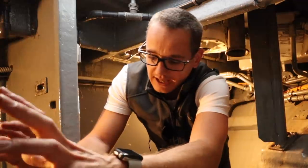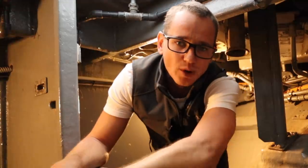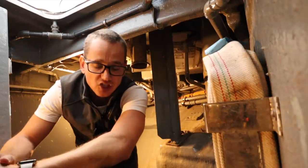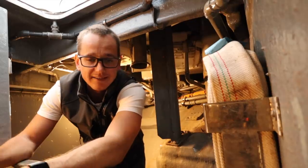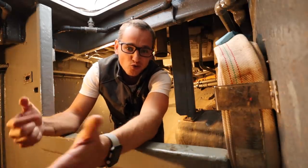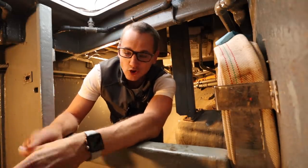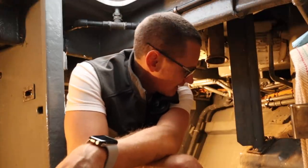We have two anchors on board Motor Yacht AWOL and the length of chain on both sides is different. On the starboard side we have five shackles, and on the port side we have four shackles. A shackle is a little bit over 27 meters in length. In a previous video you may have seen Jason painting the chain — he was painting different colors on each shackle length. The acronym is 'Rub Your Balls With Grease': Red, Yellow, Blue, White, Green — that's the color sequence we paint the chain.